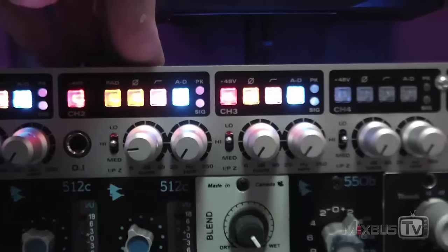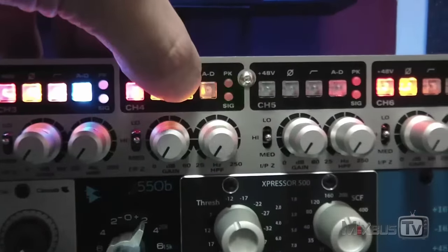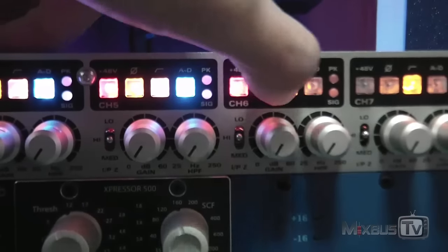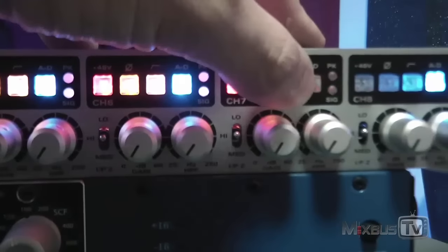I know Audient will send me the new ASP800, a new 8-channel preamp model that features two retro channels with a variable MOSFET drive and a magnetic drive. But I already know I will most likely keep them both.